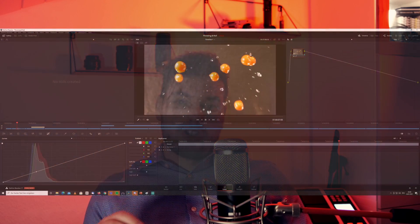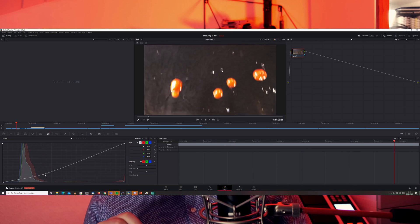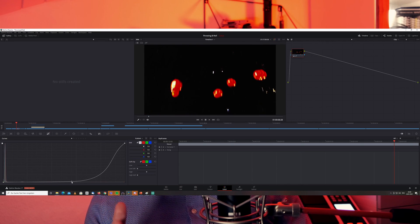In post-production, you're aiming for a true black background color so the separation between your object and the background is really crisp and clean. Go to the color options in your video editing software and dial down the blackened curve — I'll show you in the graph — so you get a really crispy black background and good separation from your subject.